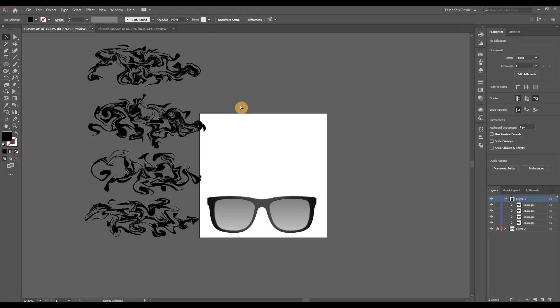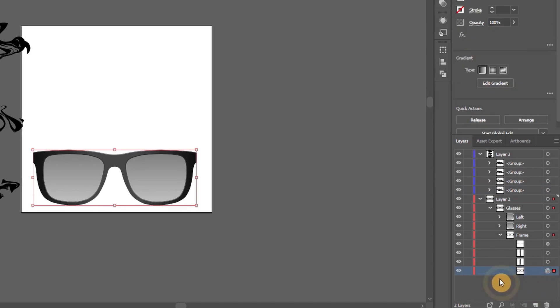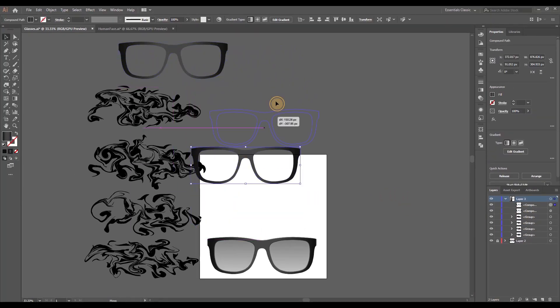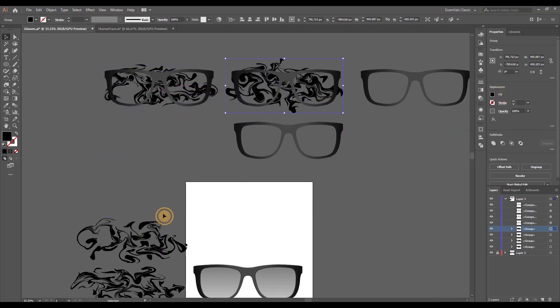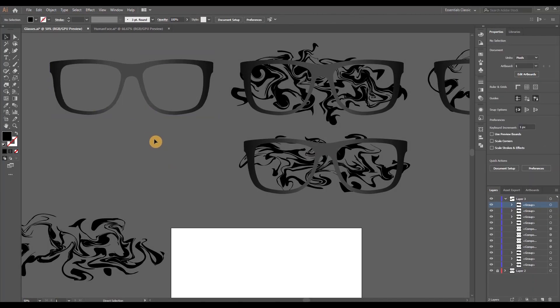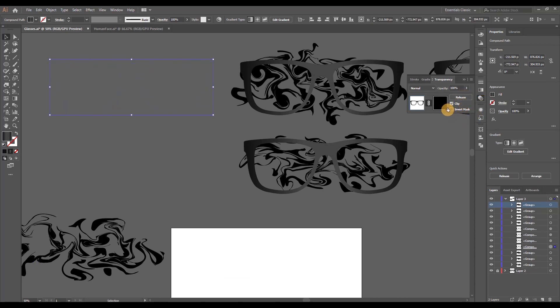Once all four groups are done, open up the glasses layer, expand the glasses group, and select just the frame. Do Ctrl/Command+C to copy, then lock the glasses layer and move to the hydro dip layer. Paste the frame three more times — one frame for each hydro dip group. Next, position the paint behind each frame. We're going to do a simple process called masking. In Adobe Illustrator, to create the mask, just Ctrl/Command+X to cut the paint group, then open the Transparency panel and click Make Mask.